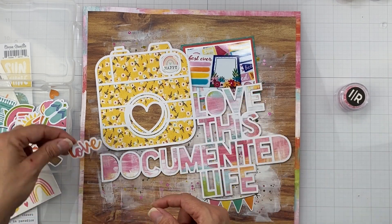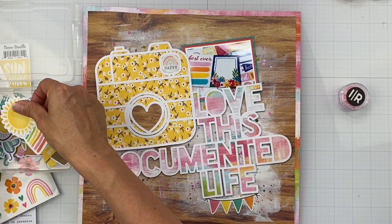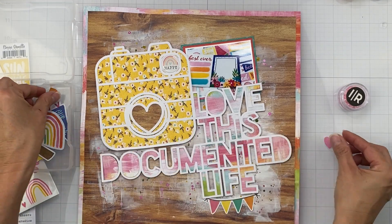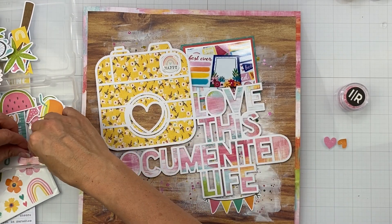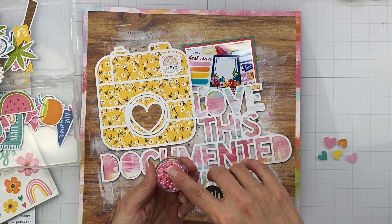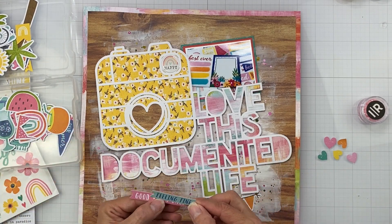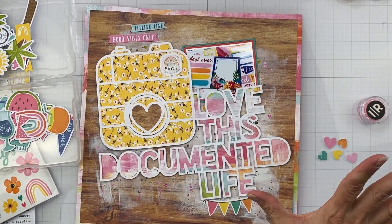It says 'love' again but we already have love. We have happy, flip-flops - not going to work. Our summer - this is a summer collection so we do have to accept some summer-related pieces. I've got a couple of hearts; I keep using these hearts on everything. I have some little half-flare bits I got at the secret kit club retreat. Oh, I love this 'Document the Life,' 'Feeling Fine,' 'Good Vibes Only' - right there, that will make me happy!